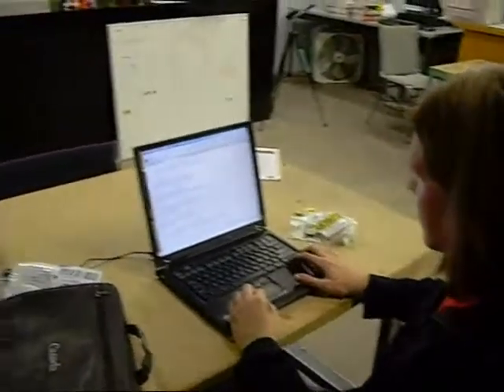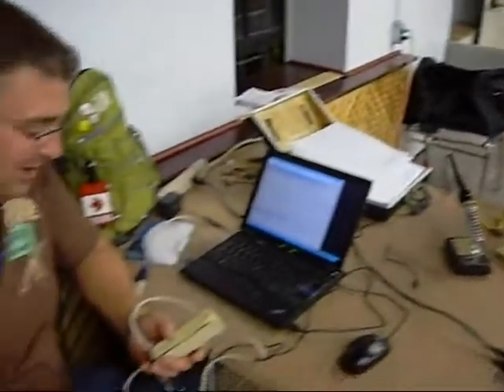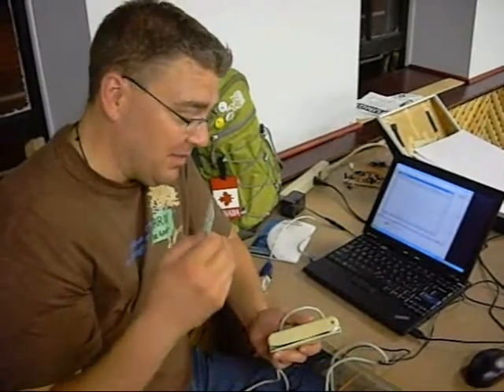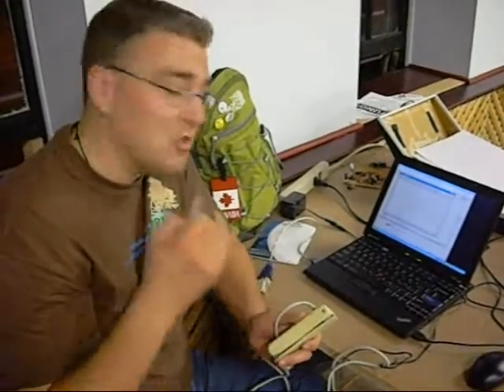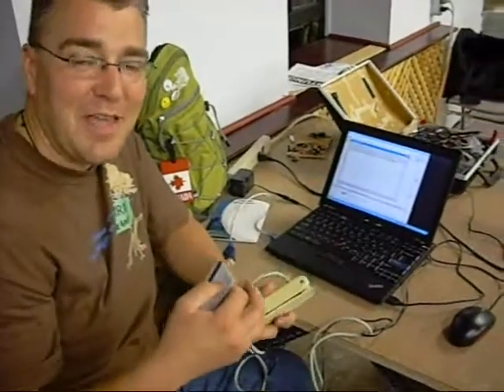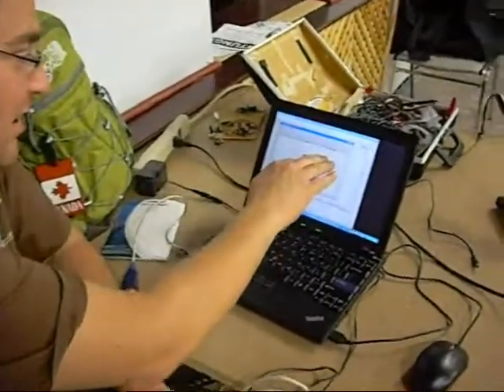Now we're connected here to the card reader and I've got hyper-terminal open — that comes with XP and all flavors of Windows, it's basically a console program. I think this reader is actually just dumping out whatever data it has. I'll take my trusty CAA card, which I can afford to lose, and just swipe it through the card reader and see what we get. I don't know if the camera picked that up, but there was a beep there and we got a bunch of data on the screen.